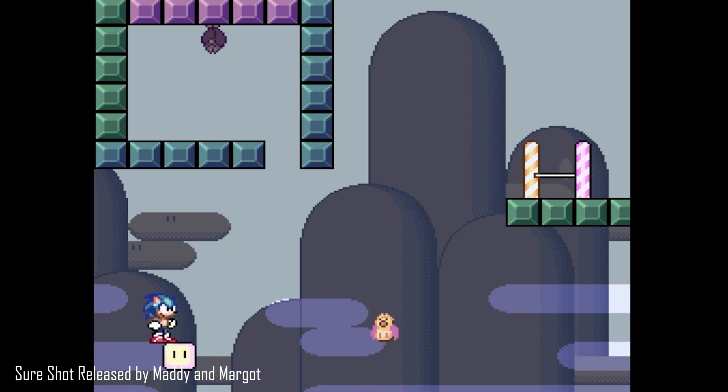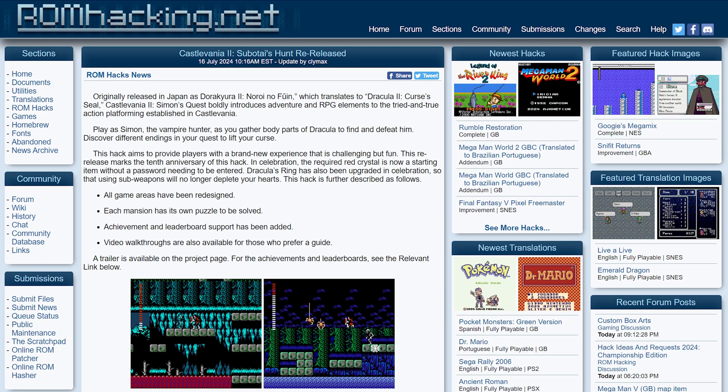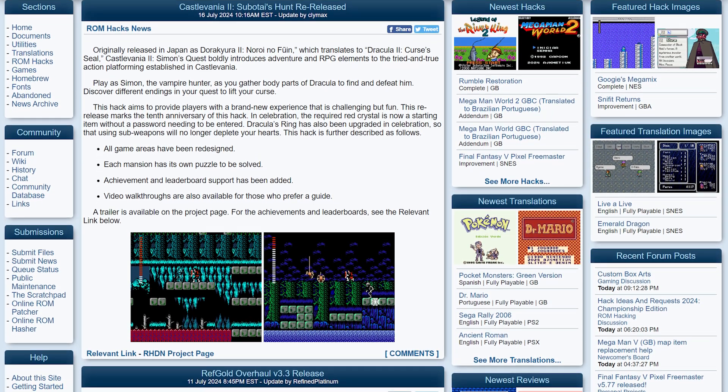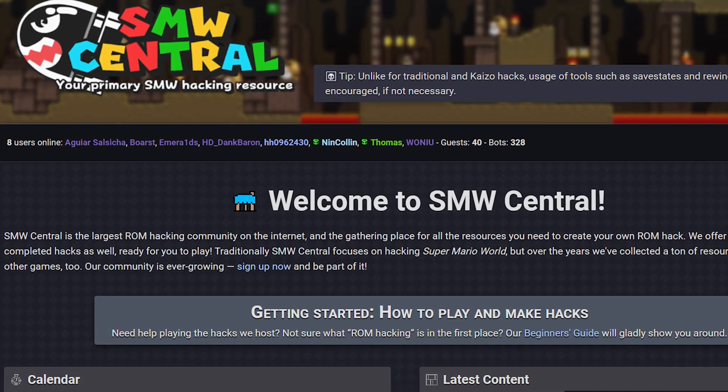Once you've got the original ROM file of the game, you're actually gonna need a file from the creator of the ROM hack. ROMhacking.net is where you're gonna find a plethora of hacks for retro games and all sorts of great information. SMW Central is a great resource for Super Mario World ROM hacks. Feel free to drop some sites in the comments below of where you pick up ROM hacks and other resources.